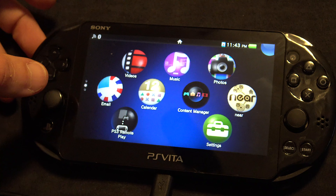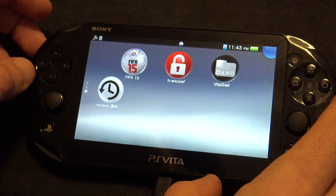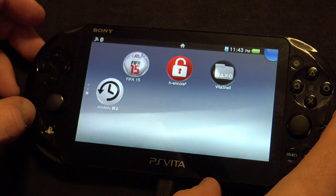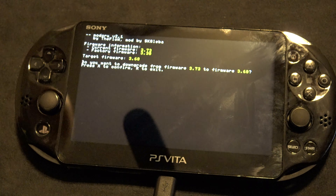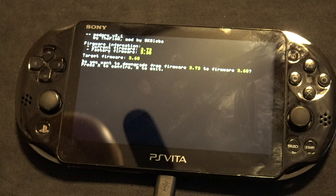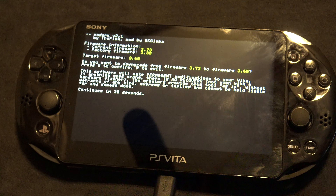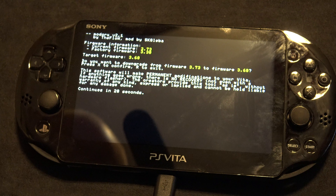You're ready to run Modoru. The reason you're doing the downgrade to version 3.60 is because it's the most compatible with Enso, which is the end game for installing the permanent jailbreak on the PS Vita. Go ahead and tap on Modoru to run it. Press X at the prompt and it'll start the downgrade process. Modoru will do a little bit of its work first, then it'll transition over to the traditional software upgrade screens on the Vita — but in this case, it'll be a downgrade process.